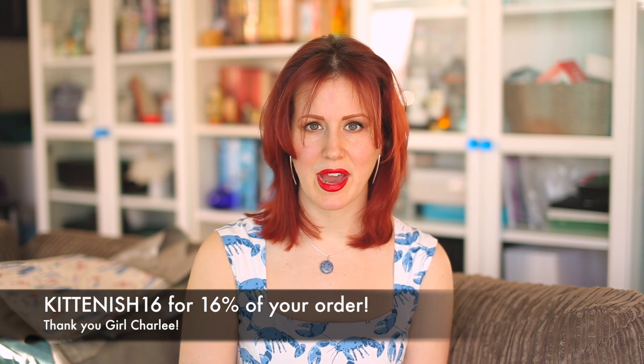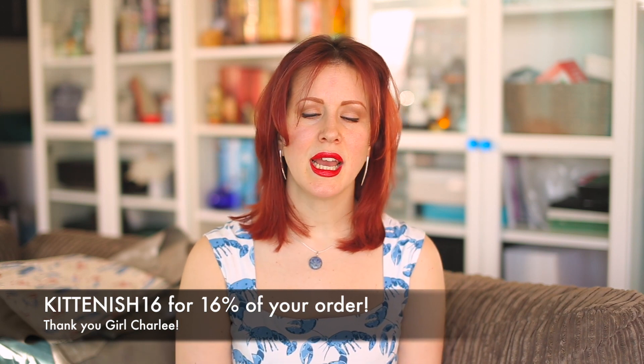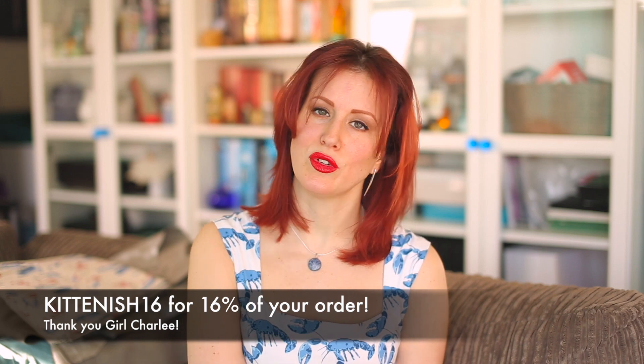They were very easy to work with and I have no idea why I put off working with knits for so long. The lovely people at Girl Charlie have also given me a discount code — use code kittenish16 for 16% off your orders. There will definitely be more knits in my future; I've already made a few more for my February makes and have more coming in my March sewing plans. I really hope you've enjoyed this video — please give it a thumbs up, subscribe if you haven't yet, and I'll see you very soon!